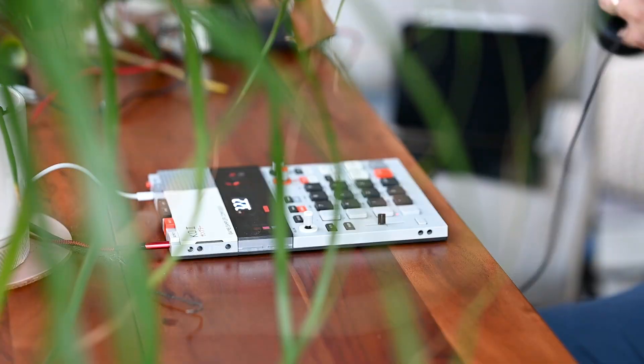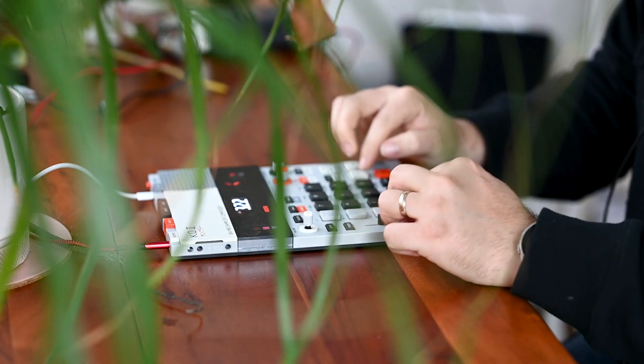So now that I've played around with the effects, I'm going to try and do a little performance to kind of show off the possibilities here.